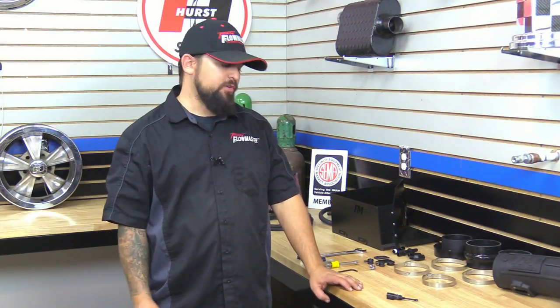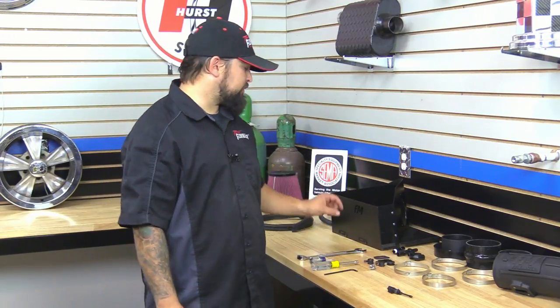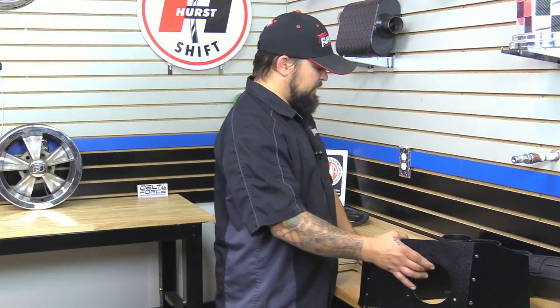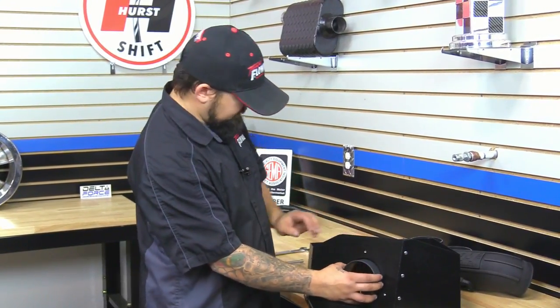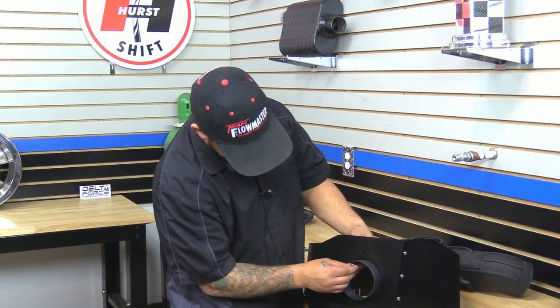We got that stock intake system off the vehicle. We're going to reuse one part, which is going to be this sensor here. First we're going to start off with the heat shield. We're going to put on the air filter adapter — this is going to go on the inside of the heat shield. We're going to line up the three holes and with the supplied hardware, we're going to bolt this down.